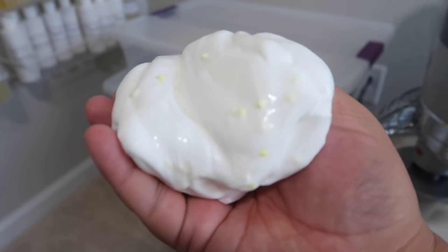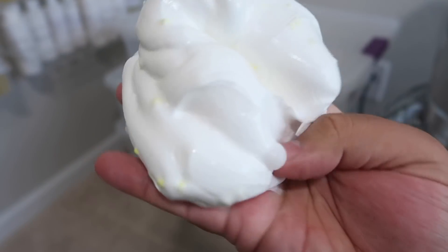Here is the lovely base — super nice and glossy already, and it literally was just made.